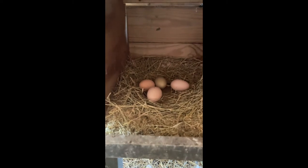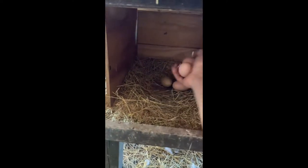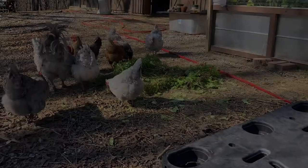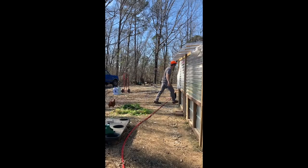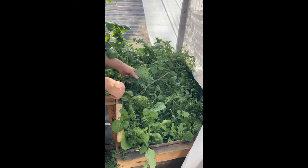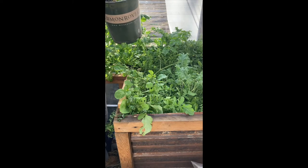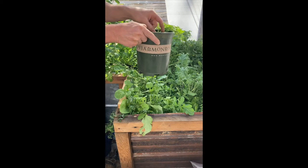Let's see if we got any eggs — whoa! Look at that, boom! Girls have been doing work. Let's get these out of here before somebody starts pecking them. Look at these guys. We got some mold on this one — this guy didn't make it.